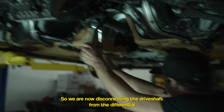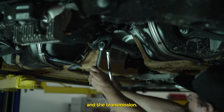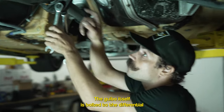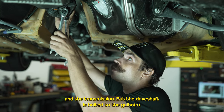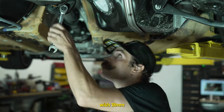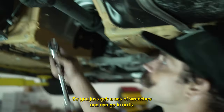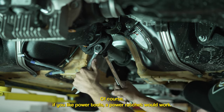We are now disconnecting the driveshaft from the differential and the transmission. They are held in a few different ways — the giubo itself is bolted to the differential and the transmission, but the driveshaft is bolted to the giubo with 18mm hex head bolts and 18mm hex head nuts. Just get a set of wrenches and you can go in on it. Of course, a power wrench doesn't hurt.